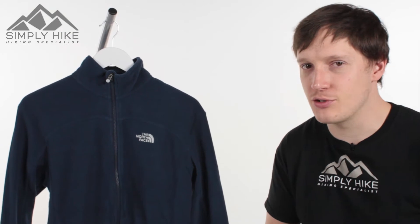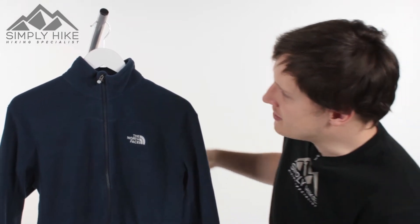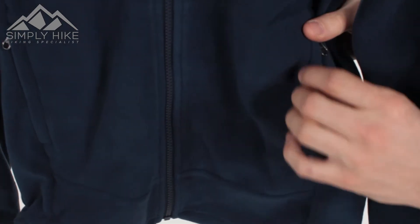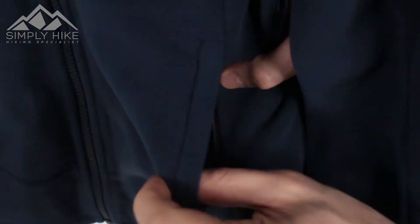As you can see, it's got a nice classic kind of design and shape to it. If we take a closer look at its features, the main features are the two hip pockets on the front. They've got a nice storm flap protecting the main zip to stop wind chill, and you've got a nice easy glide zip system.